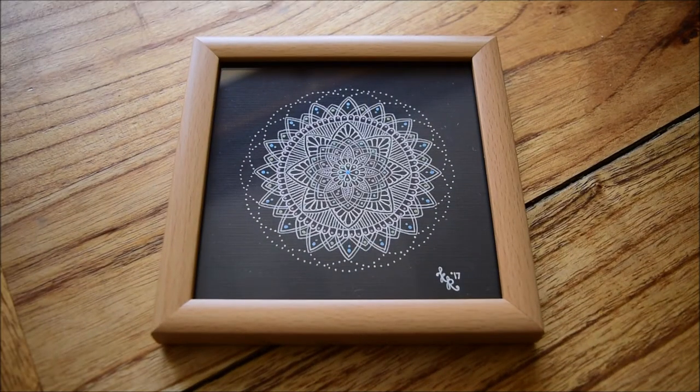Hello everybody, Backyard Bullion here, and welcome to Kate Reid's Artwork Wednesday. Completely plagiarising Canadian Silver Saver, but with good reason, because when I did my community pick-ups video last Sunday, I forgot to add this wonderful piece which I picked up via Canadian Silver Saver from Kate Reid's Artworks.